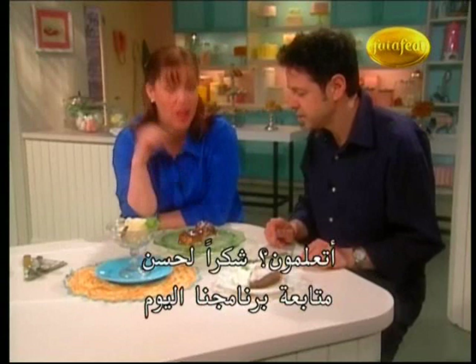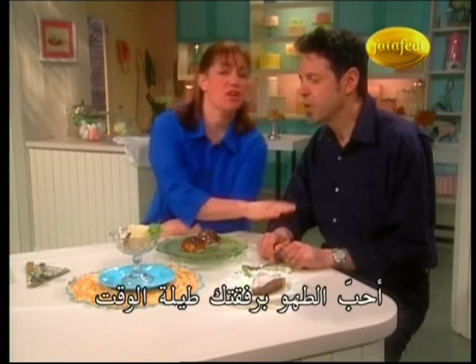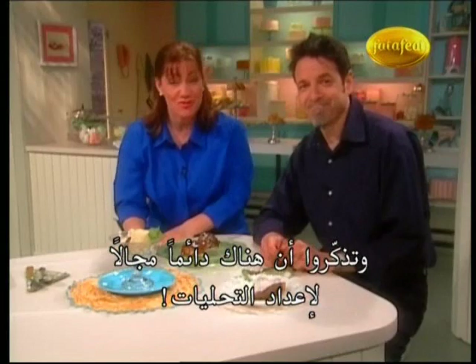Thanks for stopping by Sweet Dreams today. And thanks to you — it was great to be here. Love cooking with you all the time. I'm Gail Gann, this is Wayne Harley Brickman. And remember, there's always room for dessert.